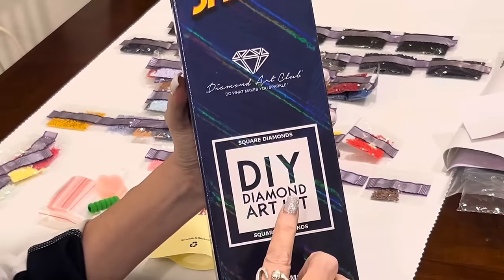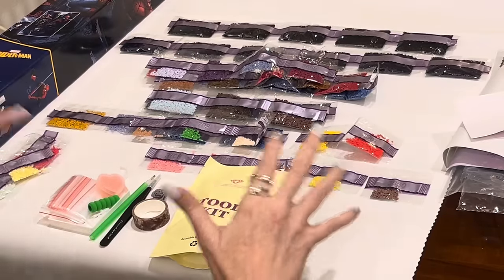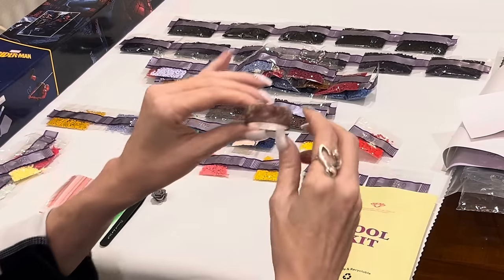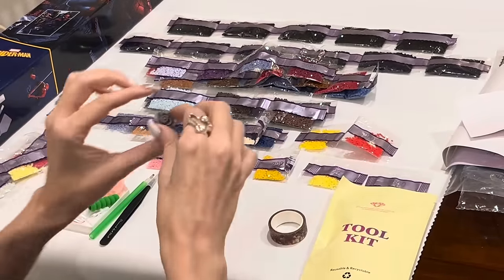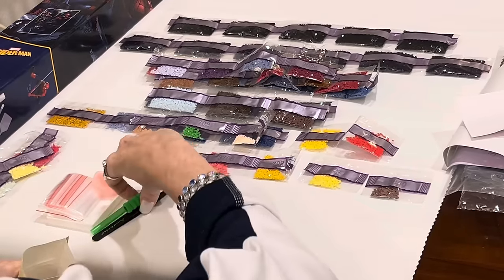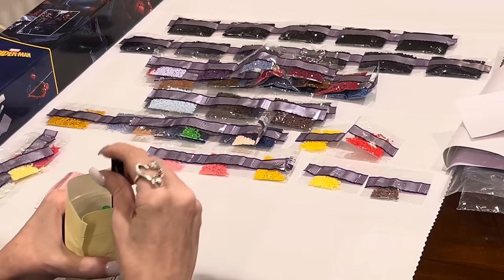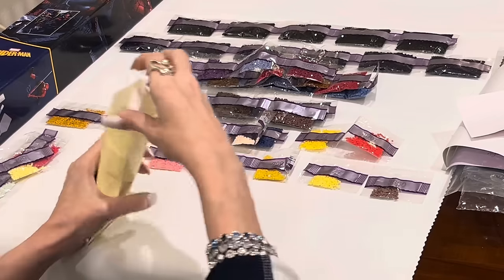All three kits I got in my mystery box are square kits. For this first one I'll show you the entire toolkit — but for the next two I'm just going to show you the cover minder, pen color, and washi tape. I got a nature-colored washi tape, a gray rose cover minder, a green pen, and a squishy. I got tweezers in all three kits because they are square kits — remember, tweezers come in square kits and square kits alone. The rest includes wax, two pads, bags, two multi-placers, and a boat.